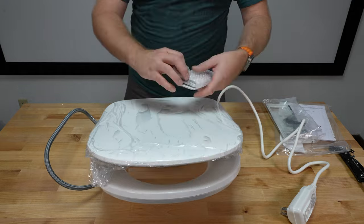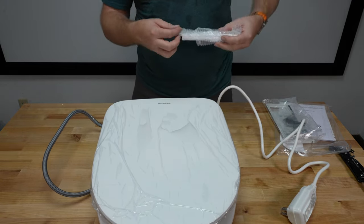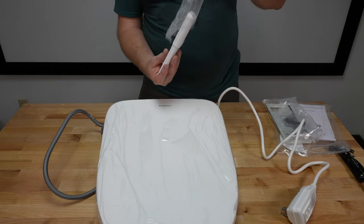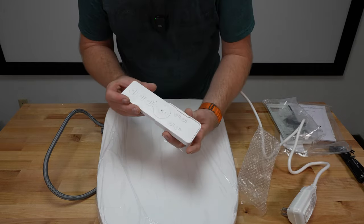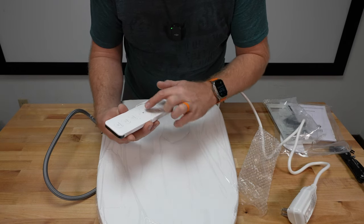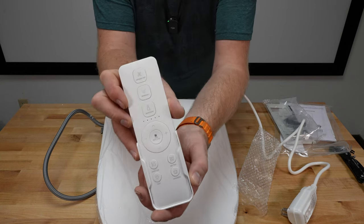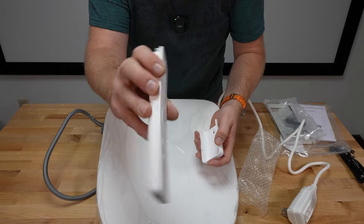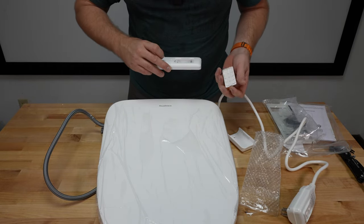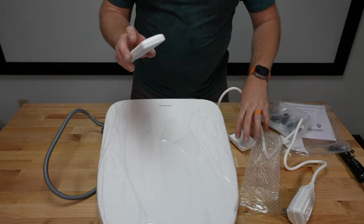You do have a remote control here with a wall mount. So we have the remote control — looks like: dryer, rear wash, front feminine wash, controls, water temp, seat temp, light, and deodorizer built in. The remote itself runs on triple-A batteries, which are not included, just so you're aware.